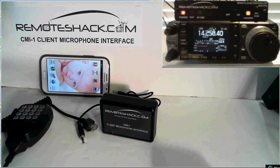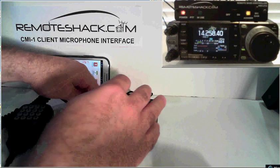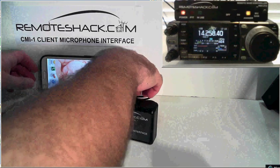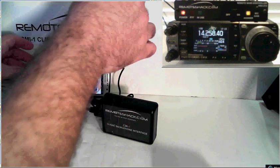If your rig doesn't have a video output, that's okay — just set a webcam in front of your radio's display before you leave and you can have the same effect. Now let's show you what comes with the client microphone interface. You get the interface itself, the DTMF microphone — we'll go ahead and plug that in — and the four-pole cable that plugs into the interface and then into your phone. In this case it's a Samsung Galaxy Note.